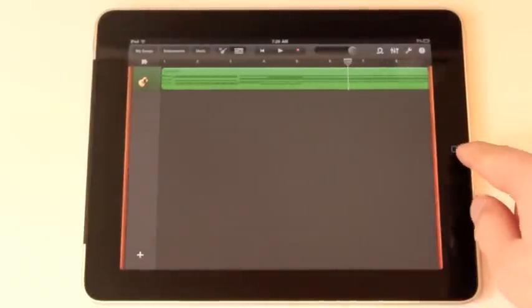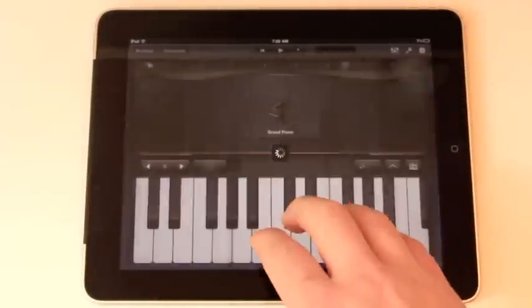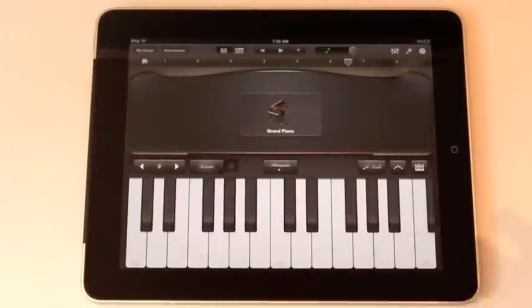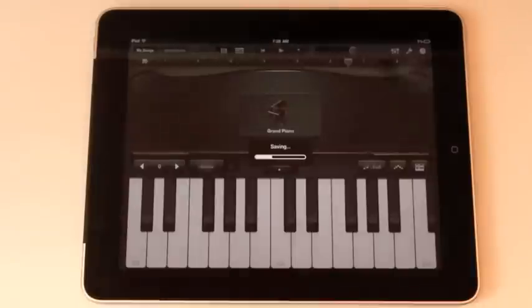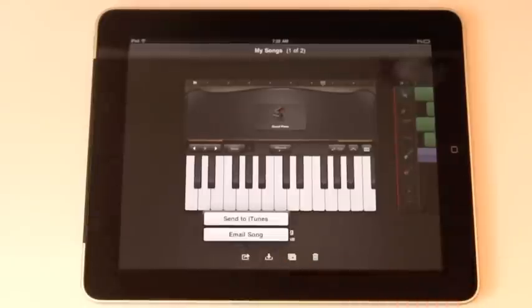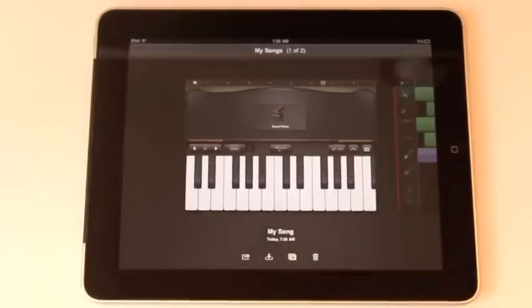To add new instruments, we can just do that and add keyboard. The keyboard is really cool — it's pretty realistic. We can go back to My Songs and it automatically saves your mix. You can export it — you can send the song to iTunes or email the song. And you can actually continue working on the song on your Mac in the full version of GarageBand.